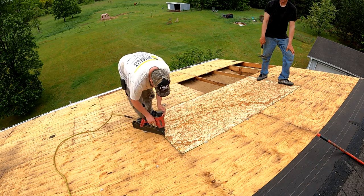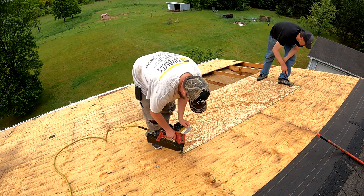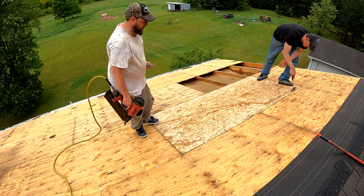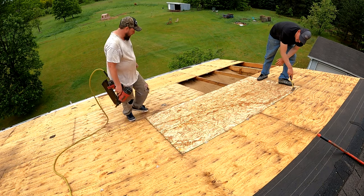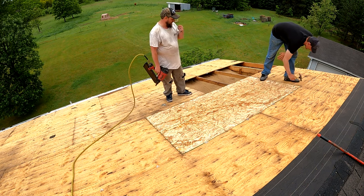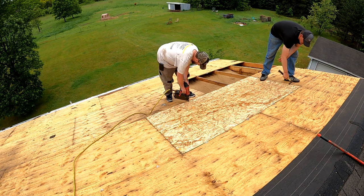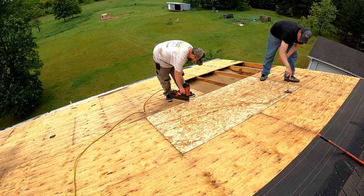This is half inch, this is 7/16 — I don't know if the other stuff is 3/8 or what it is, it's pretty close. Usually you don't put less than 7/16 on. These are also half-inch clips.